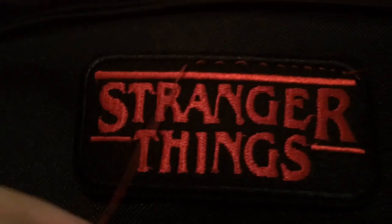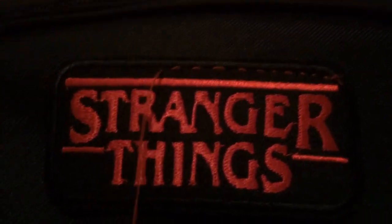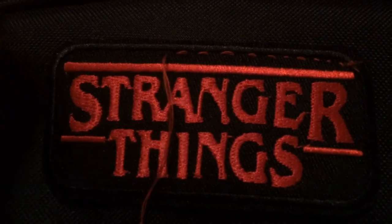I took some red thread since the logo is red, fixed the needle, and decided to start sewing it in. It was a little bit difficult since the back part was a slightly different material than the front. But as I was sewing on, I looked at it and realized that I am not a very good sewer — I am not perfect, and I did see some little mess ups.